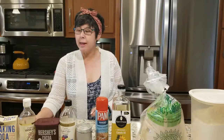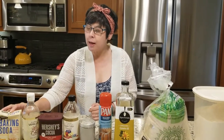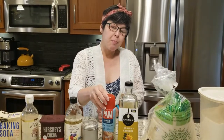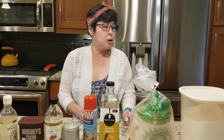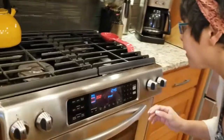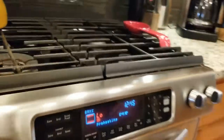Here are the ingredients I'm going to use for my recipe: baking soda, vanilla, cocoa, vinegar, salt, baking spray, oil, sugar, and flour. Now we're going to preheat the oven to 350 and it's now preheating.